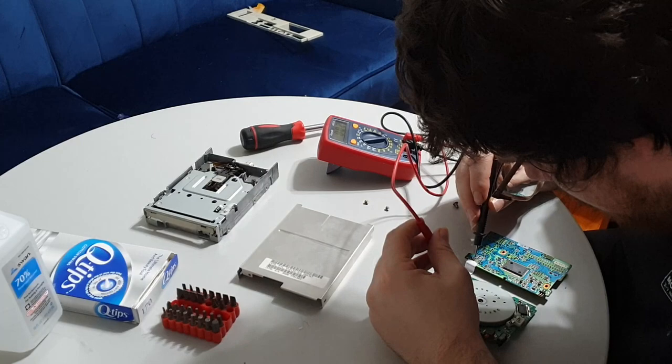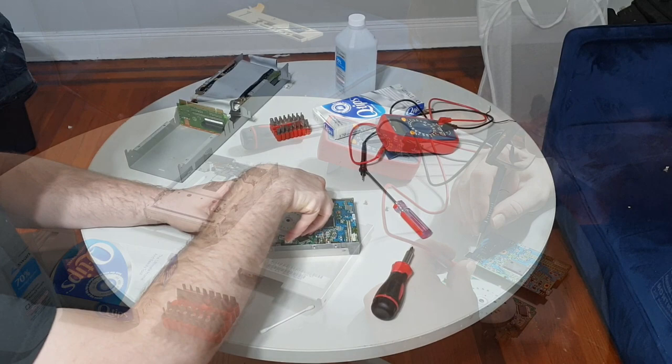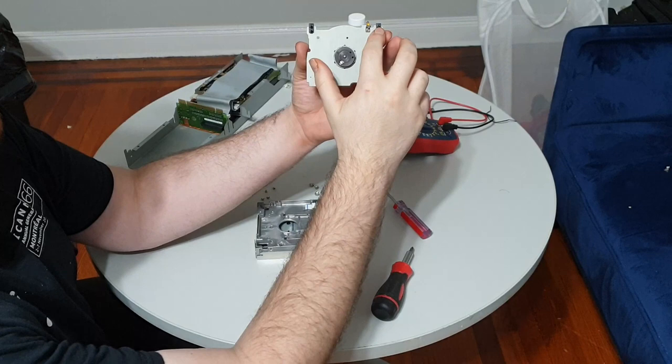I do want to mention in advance that I did make some mistakes in this project, so this video serves as both an overview of my efforts, and also a warning of what not to do, and what I should have done in hindsight. At the risk of spoilers, I will note that this system, at the time of writing, is partially working, and I didn't cause any permanent damage.